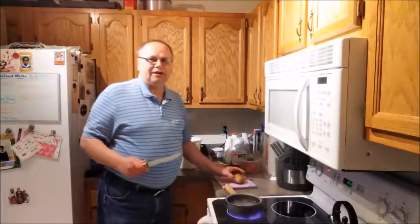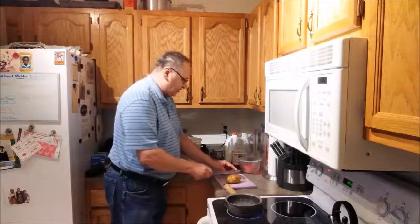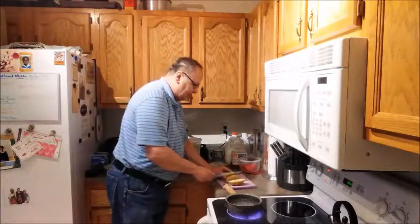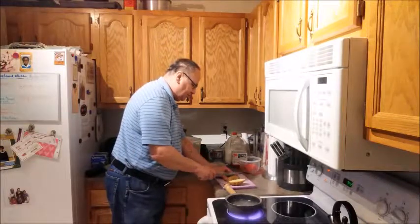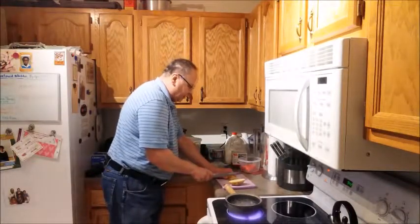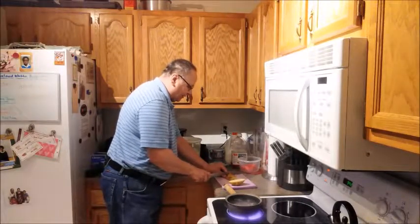I take the potato — I've washed it already — and I'm going to cut it lengthwise. Just set it down, let it rest, cut it lengthwise. Then I'm going to cut it lengthwise again, lay the potato flat, cut it in thirds, and then dice it up. I do about a quarter inch as I dice up my potatoes.